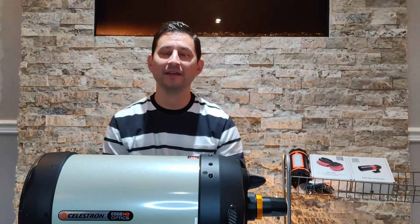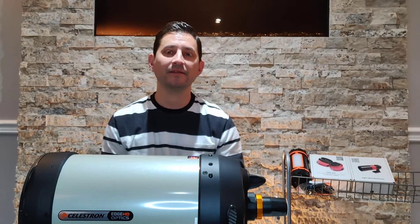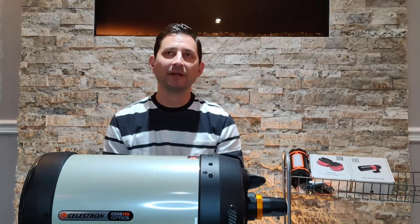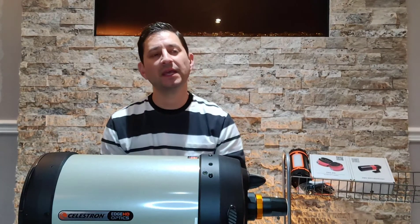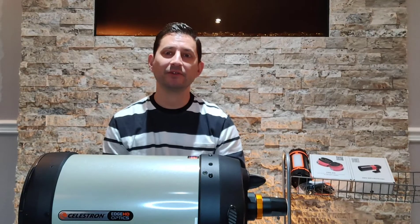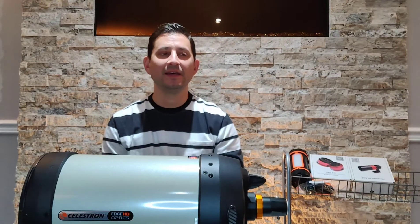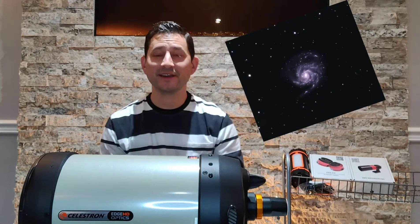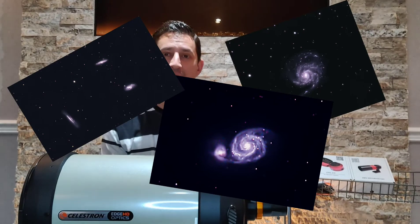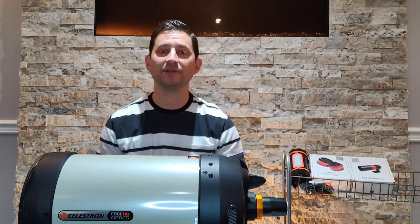I sold them separately, actually. I sold the telescope to a nice guy in Calgary who's enjoying it as his first telescope. So now I was without a visual telescope, and I definitely wanted one for the coming summer. Meanwhile, this winter I was going after galaxies with my small refractors, and considering my sky conditions and focal length of under 400mm with a reducer, I think I got some pretty nice images.